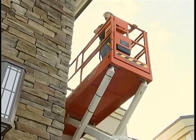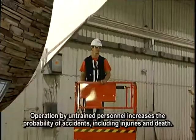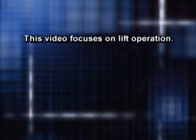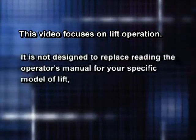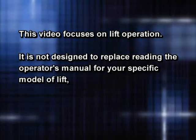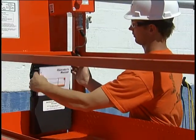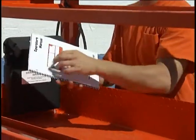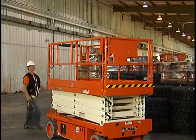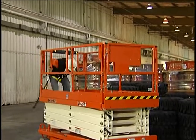See your operator's manual for the capacity of your lift, and of course, never exceed that capacity. These machines should be operated only by a trained operator. This video focuses on lift operation. It is not designed to replace reading the operator's manual for your specific model of lift or hands-on instruction from a qualified trainer. Prior to operating the lift, you should be thoroughly familiar with the operator's manual and receive proper hands-on training.